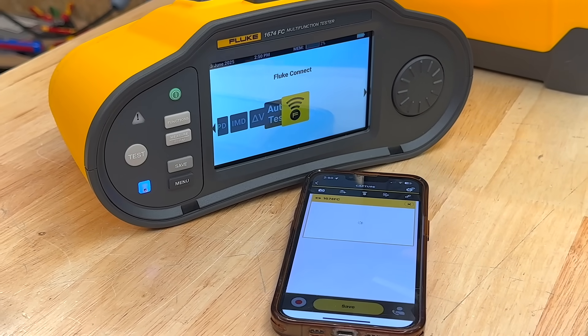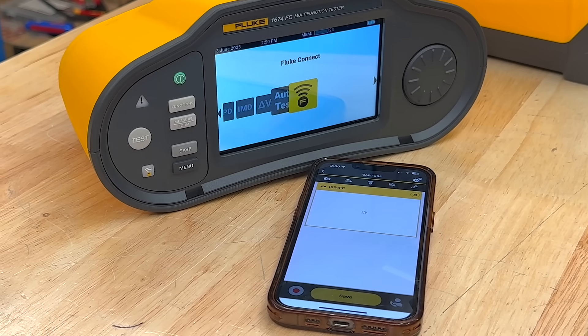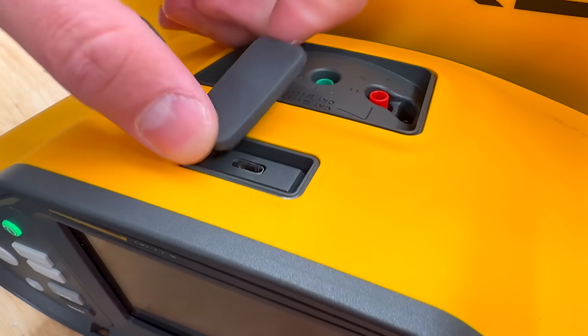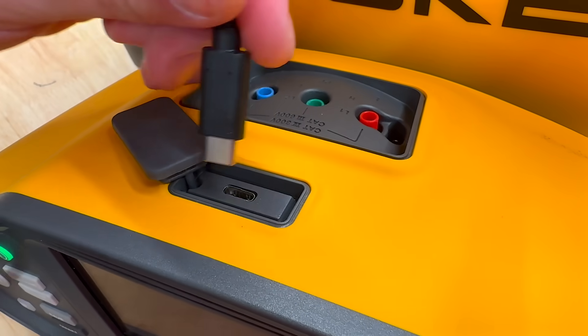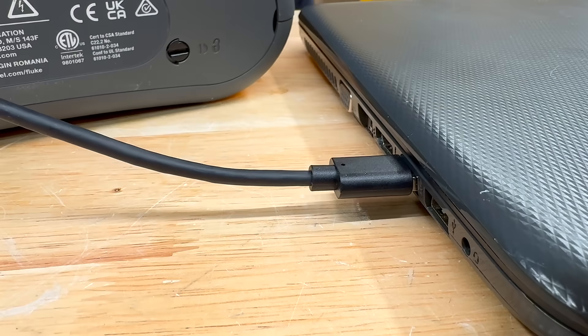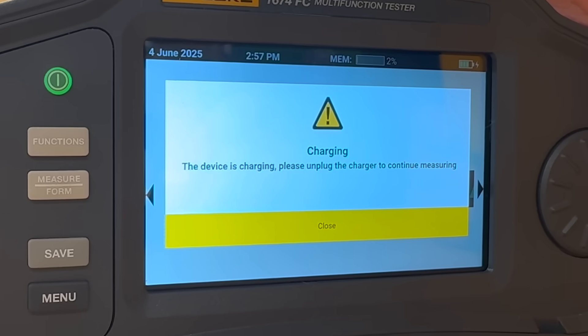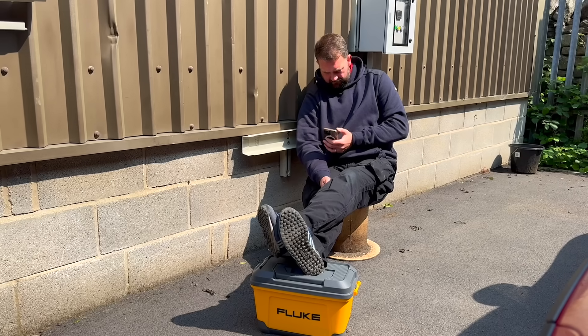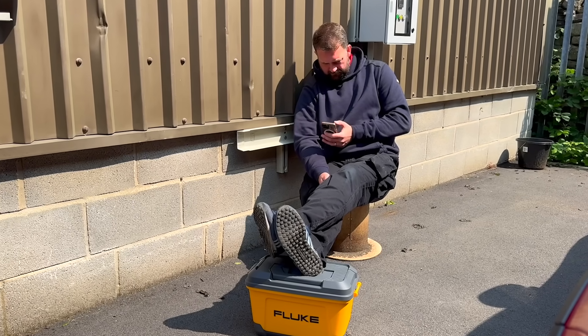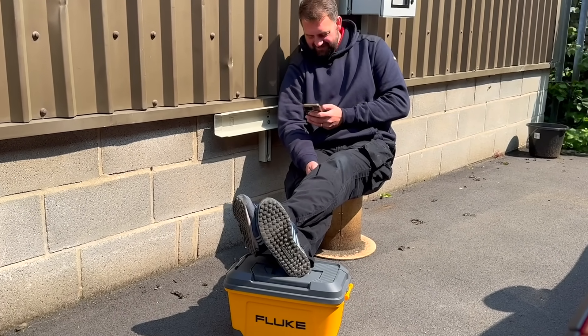Fluke Connect handles the sync wirelessly — no dongles needed. You've got Bluetooth for syncing test results to the Fluke Connect app on both iOS and Android. The USB-C port is used for charging and data transfer to a Windows PC using True Test software, but at the moment it doesn't support Mac — just a heads up. If you're charging, it locks out testing; that's a deliberate safety feature. Unplugged, on a full charge, the tester will comfortably last a full day's work — around 10 hours — and it gives you a red battery warning when you've got less than an hour left.